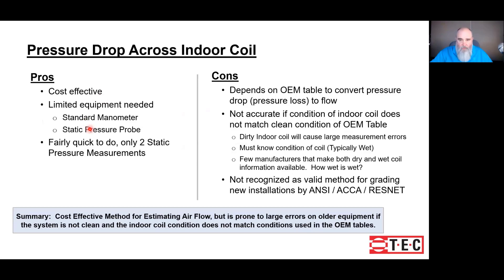Pros of using pressure drop across an indoor coil: it's cost-effective, the tools you probably already have, and it's fairly simple to do. The cons: you might not have access to the blower table, and if you don't, there's no point in doing this test. It's not accurate if things aren't clean, and we start to get into some other maybes and ifs — one favorite being 'how wet is wet.' With those cons, this becomes a way to estimate airflow, not to measure airflow.